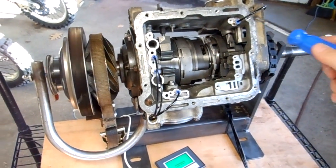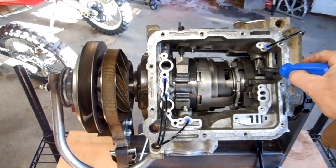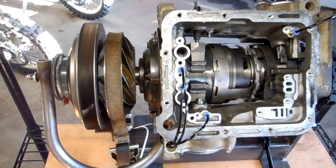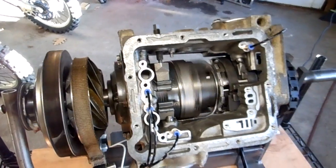First I'll show first gear. First gear will use this forward clutch pack and the low reverse band. I'm going to press first gear on the pendant. So that's first gear.